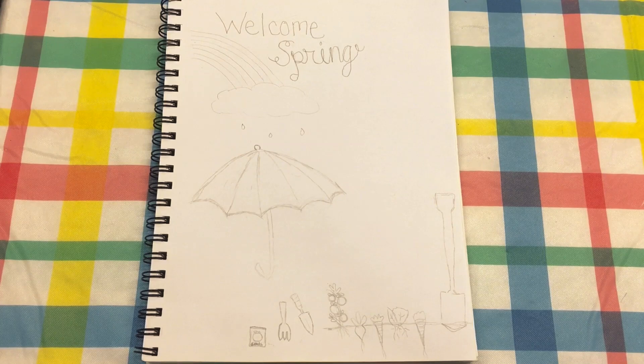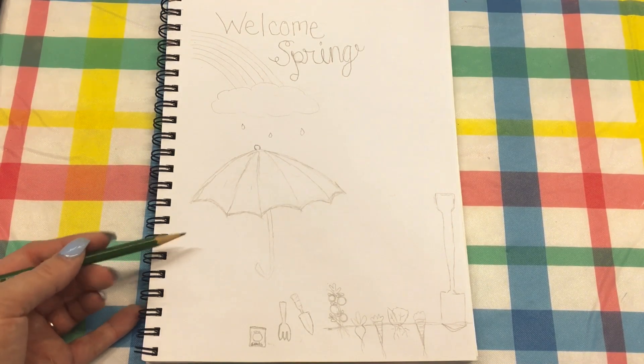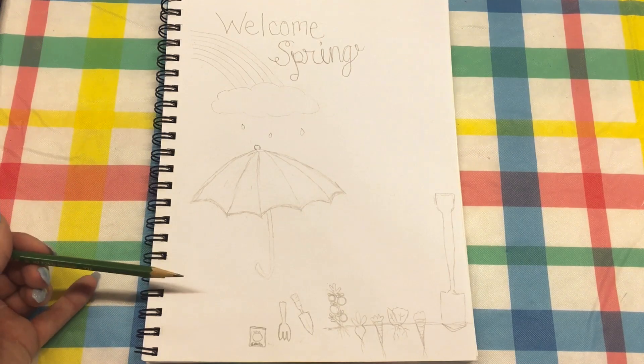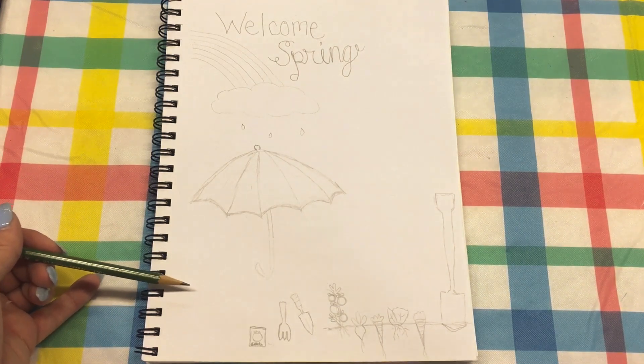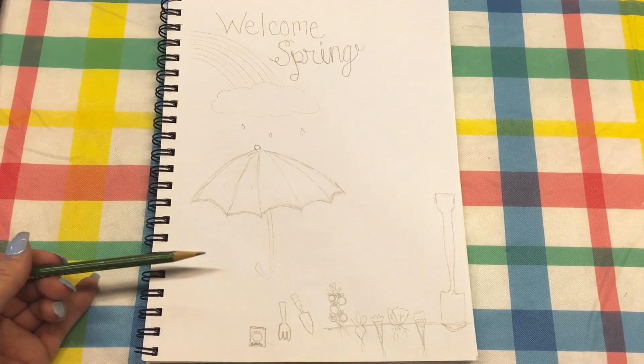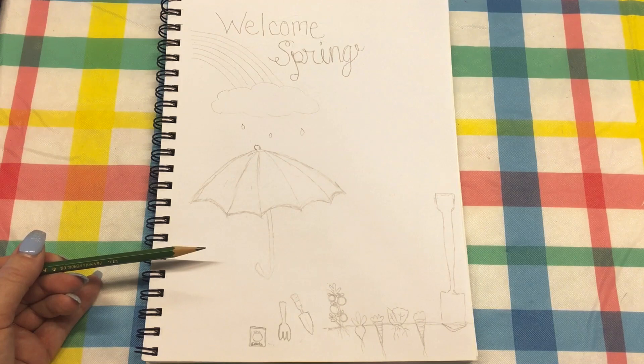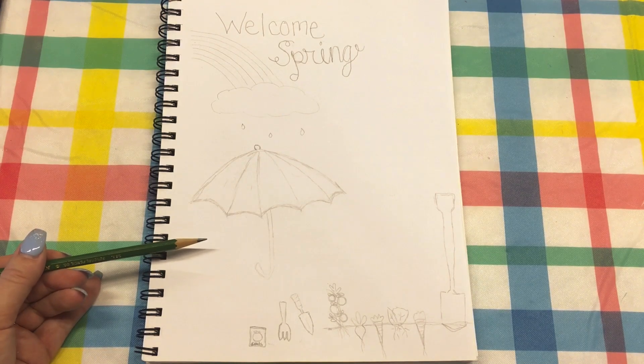Hi guys, today I'm going to show you some spring doodles. We're going to do more spring type things, and in the beginning of spring it can be kind of rainy because we are starting to get plants coming back and flowers and stuff like that.